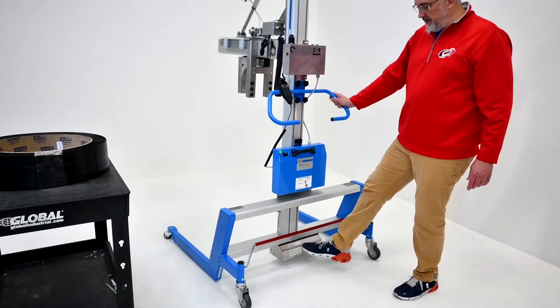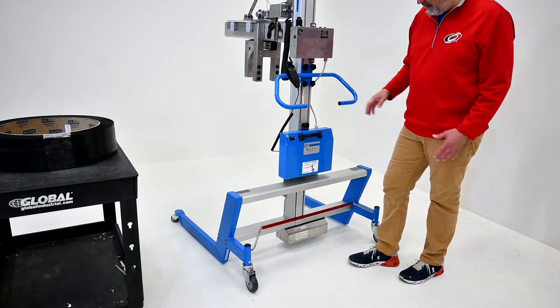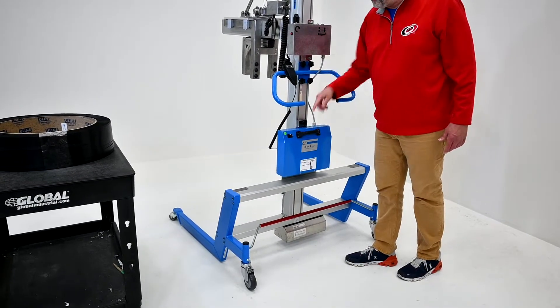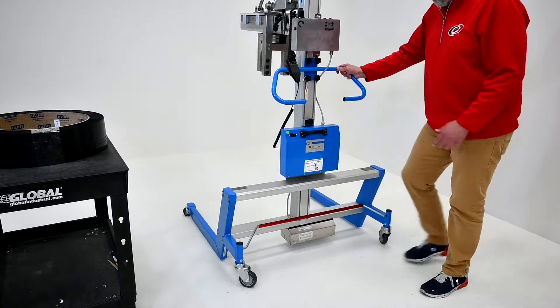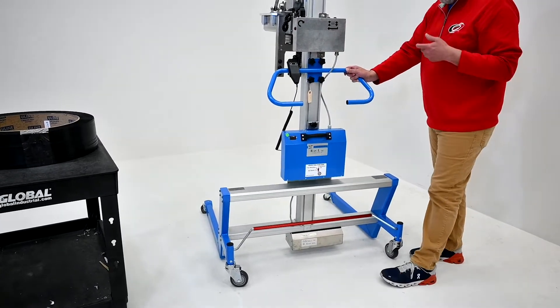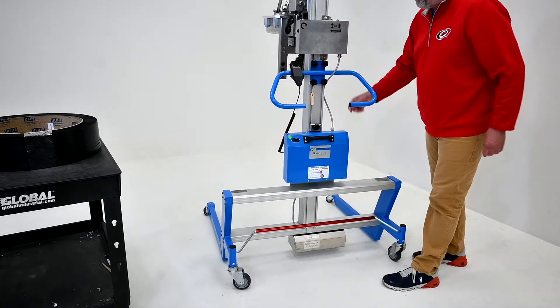Underneath the stainless steel motor cover is the motor and gear for the lifting mechanism. You have a power pack here. The battery indicator shows you the status of the batteries. The battery is removable if you find you need more power or are running out — you can put a secondary power pack on the lifter.